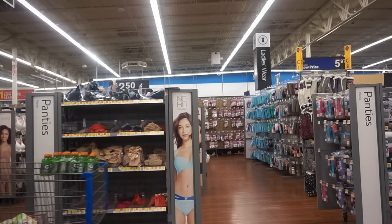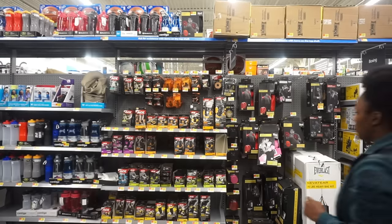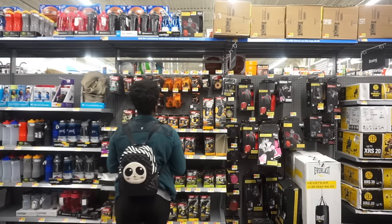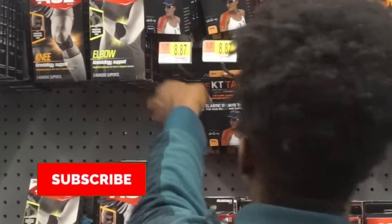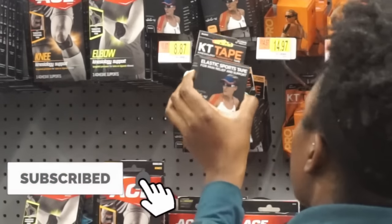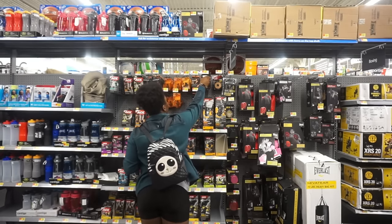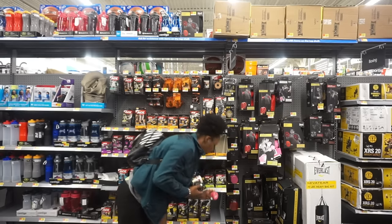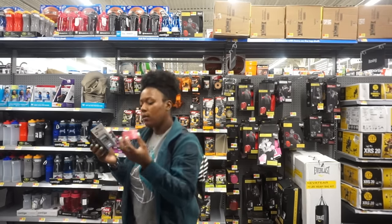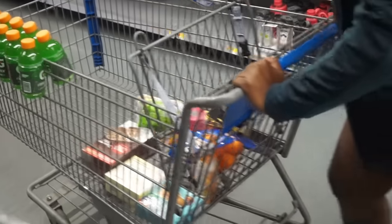Now I'm heading over to the sports goods because I needed some stuff for my bag, like tape. I really, really needed some KT tape — I was all out. So I got some KT tape and tried out the different colors. Then I got some regular tape too, because I always like to be prepared in case a teammate or I get hurt, so we're able to take care of ourselves on the court. Sharing is caring and it's important to be there for your team.